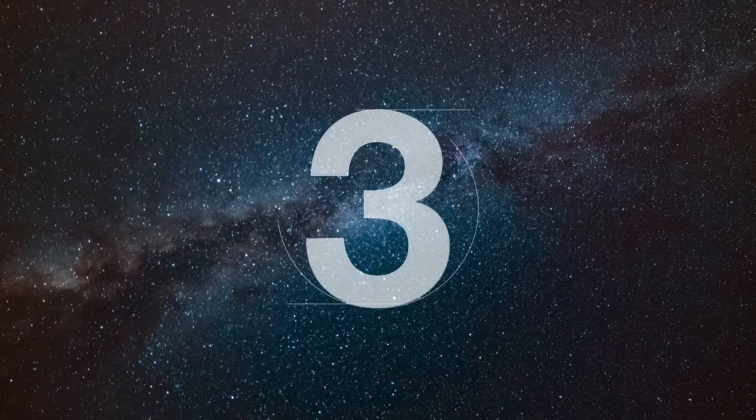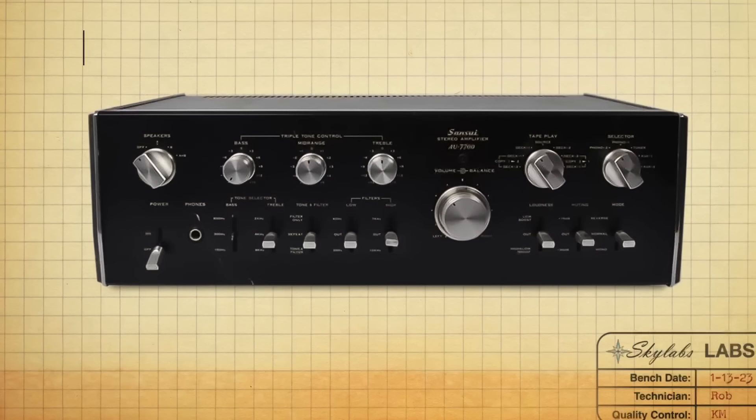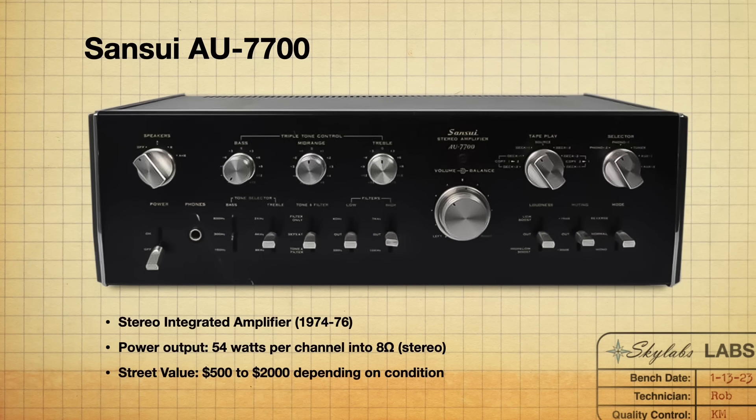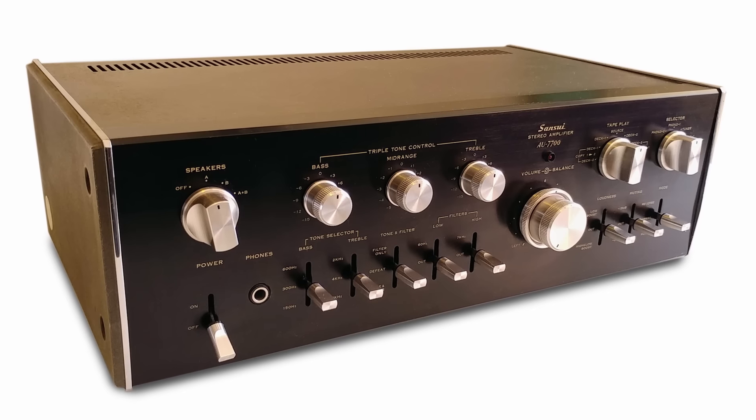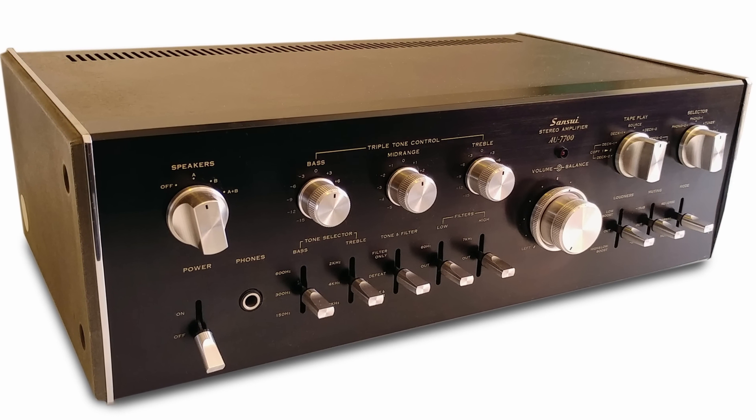The next on our list is the Sansui AU 7700. These were manufactured from 1974 to 1976, with a power output of 54 watts per channel into 8 ohms. I'm seeing a range of about $500 to $2,000 depending on what's needed and current condition. I love the curves on the front of these — again, the black face looks really nice. That is one of the things they were doing differently than everybody else. A lot of people come in and see the AU line and don't think it's vintage — they think it's a 90s piece because they associate the 70s with silver.